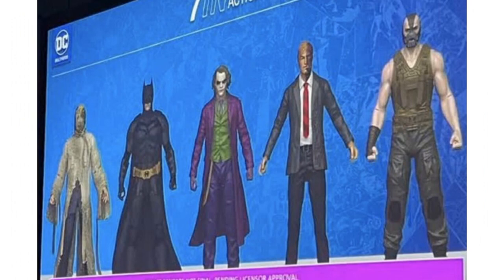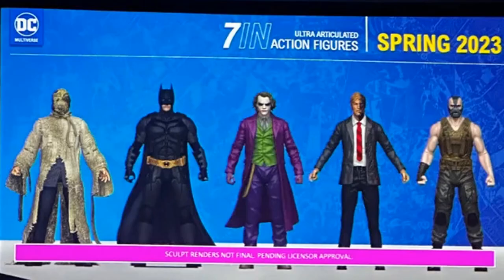For 2023, there's a wave based on Christopher Nolan's Batman movies. The wave includes Batman, Scarecrow from movie one, Two-Face and Joker from the second movie, and Bane from the third movie. This would be a cool wave to get in 2023, and you can see the Scarecrow figure included.